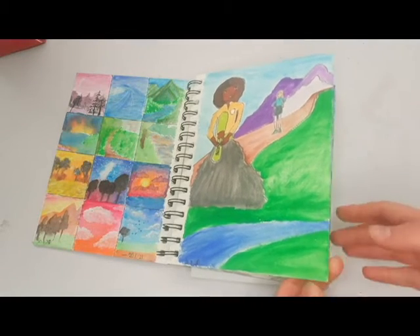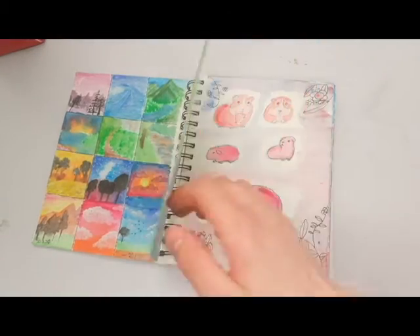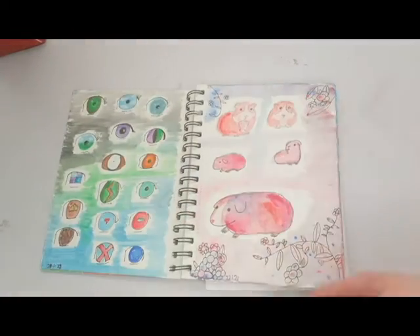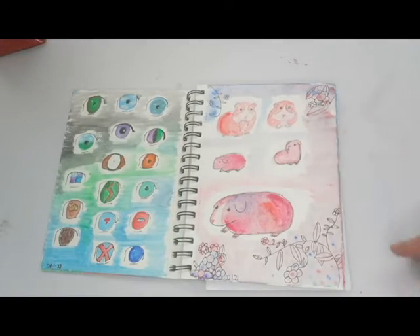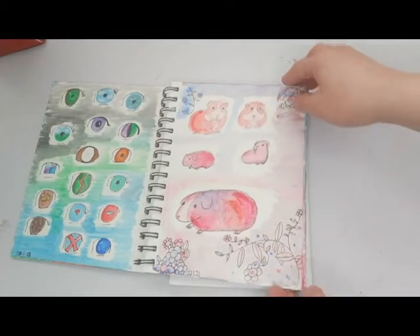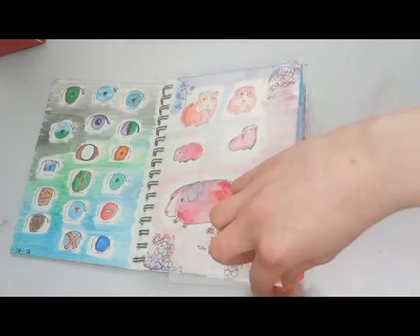I don't actually know what this is supposed to be — it's rather strange, not really planned out, not my usual thing. These are just some eyes because I wanted to do something simple and easy. These were some guinea pigs that I drew because guinea pigs are adorable — I love guinea pigs so much.